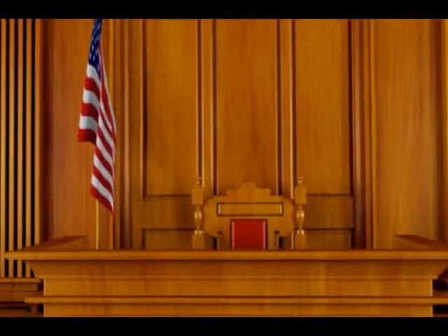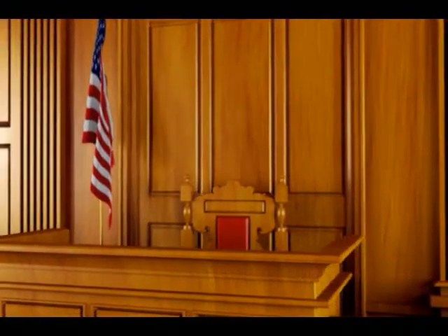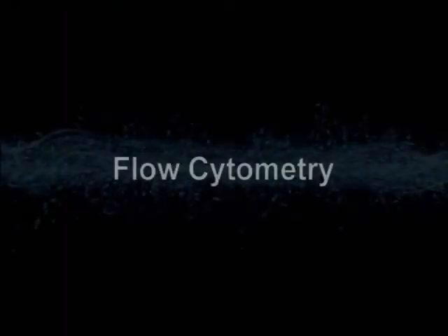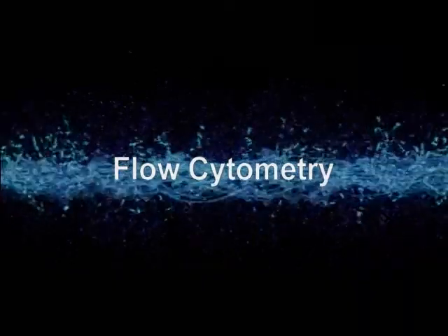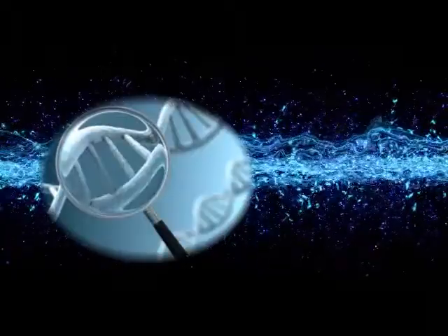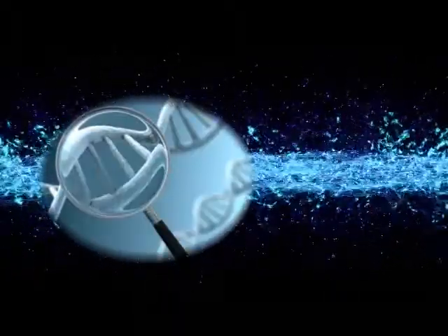This process enables the laboratory to produce notarized test results that can be used in court. Flow cytometry is a technique for counting and examining microscopic particles such as cells and chromosomes by suspending them in a stream of fluid using a small laser beam.